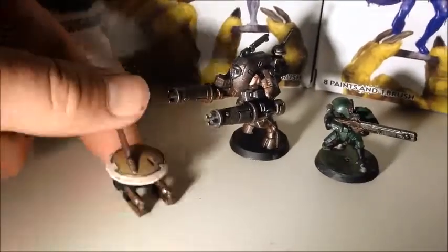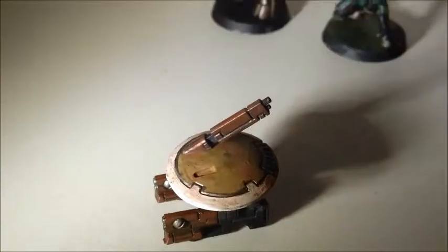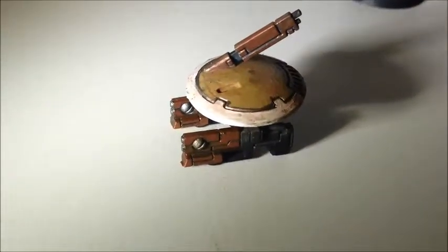First and foremost, I don't even care to show this drone — it is so bad. It was basically my tester for pretty much everything. I'm going to have to redo it and paint it again. But the guns did turn out nice, actually not that bad. It's only the top that looks like it's been through shit.